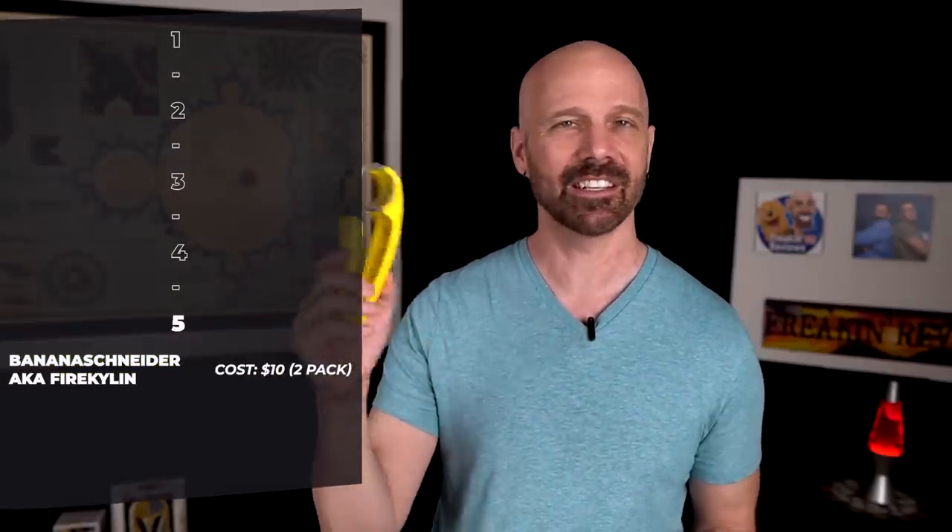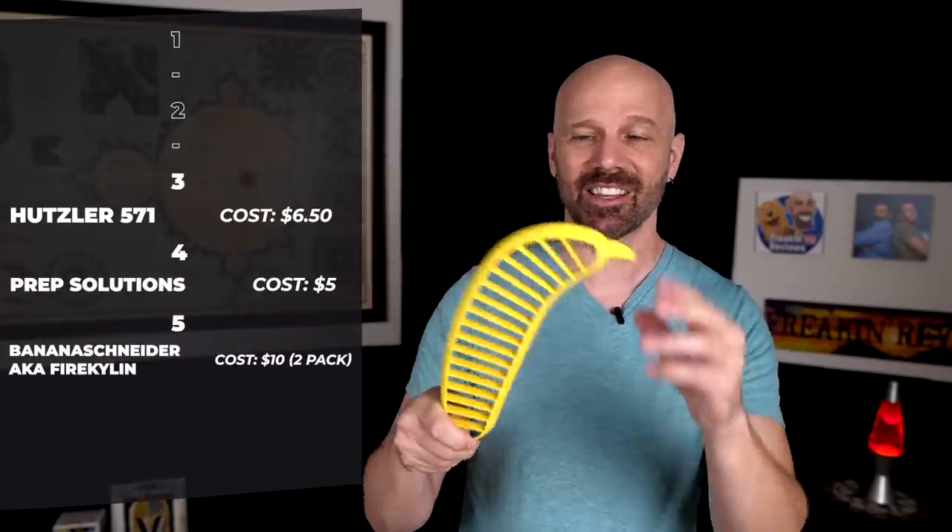If I had to rank these based on my brief experience today: number five would be the banana schneider — this one takes a little more effort because it kind of gums up and you have to clean it off between uses. It does make the thinnest slices, but I'm not sure with all the work involved, it's actually faster than a regular knife. Number four is the Prep Solutions Progressive Banana Slicer — it does work, it works better on strawberries, but also not really faster than a regular knife. Number three is the Hutzler 571 — as goofy as it is, it does work, it's very fast, and if you want to fly through a bunch of bananas, it works pretty well.